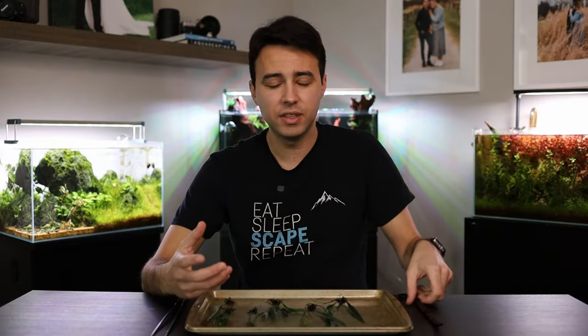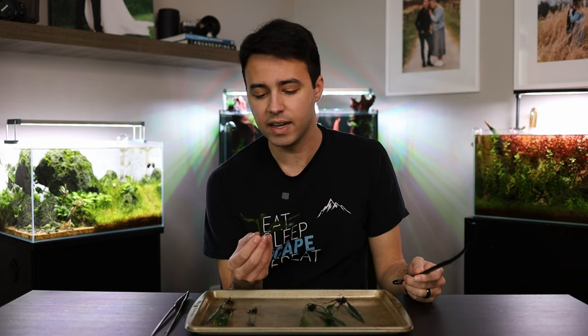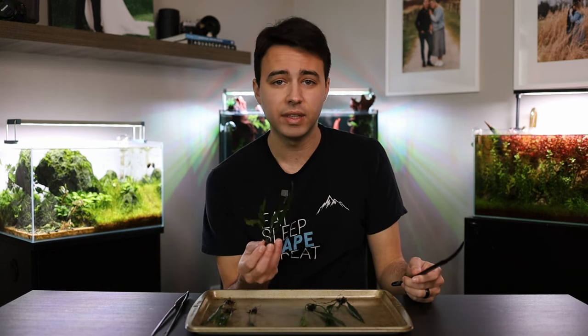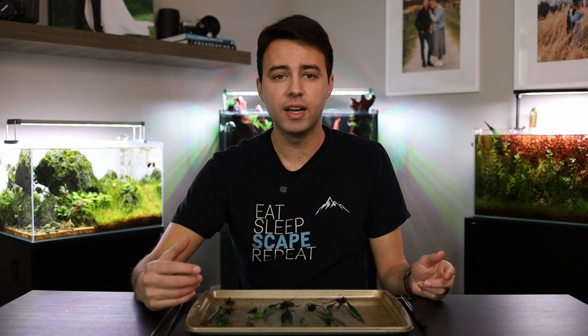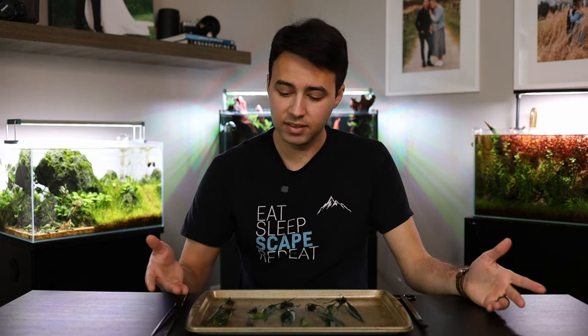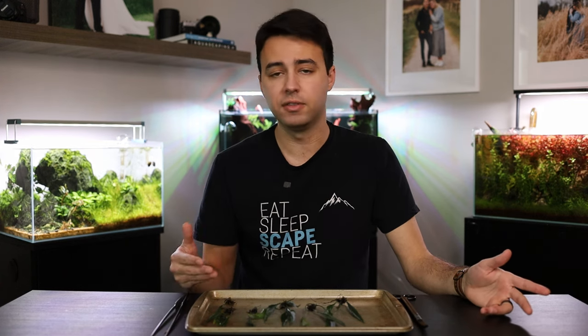Now, the next step is to grab your aquascaping scissors and look for any dead or dying leaves on the plant. If there are any, go ahead and trim those off — that will give the plant the best chance of survival so it can grow healthy from the very beginning after you plant it. In this case, there are no dead or dying leaves on this plant. This java fern was very healthy, so I don't need to trim anything off. So that's how you prepare potted plants for your aquarium.